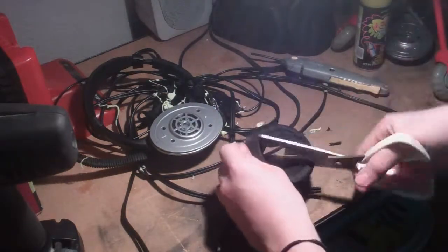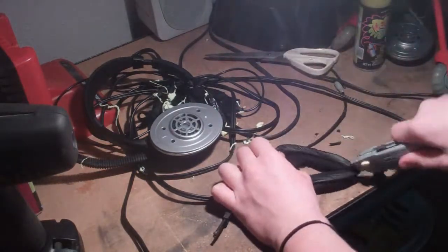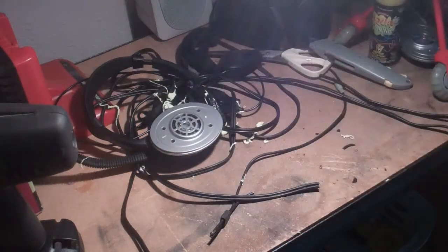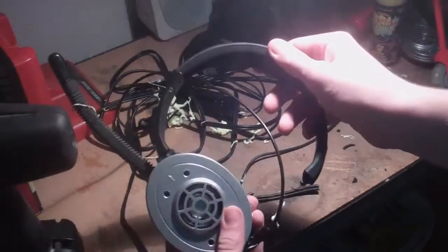This time, the scissors. Scissors don't do anything because they're not MLG scissors. Here's another normal pair of scissors. Boom. Again. And here we go. As you can see, it's quite the quality headset.